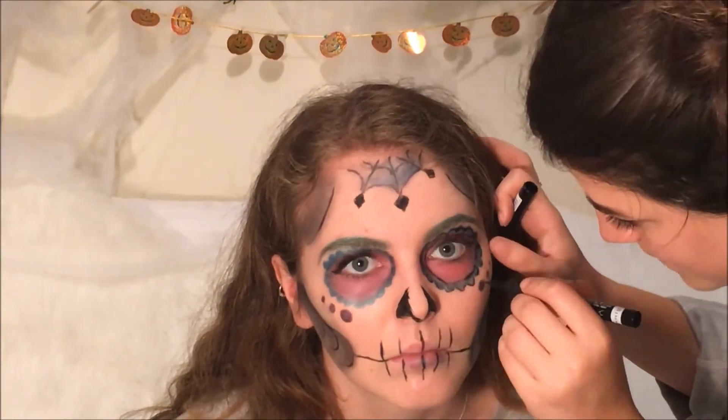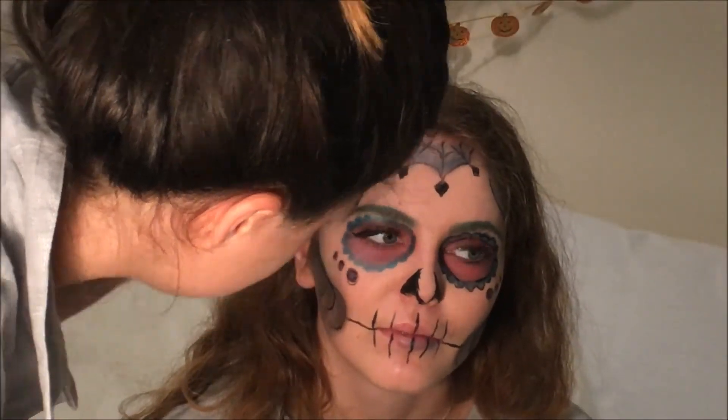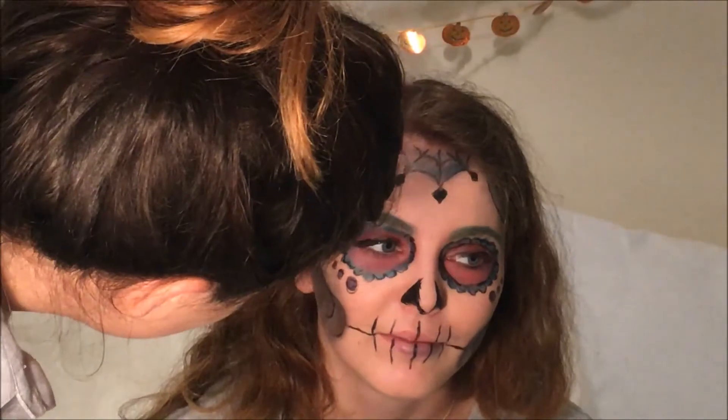I then decided to outline everything in liquid eyeliner just to help it stand out. I didn't do this too neatly because I quite liked the roughness of the lines.